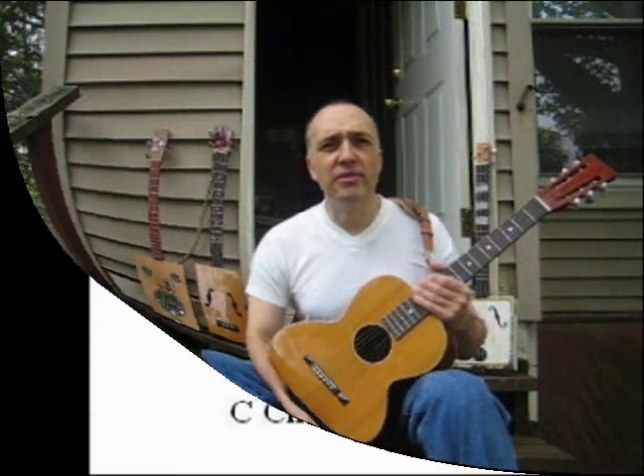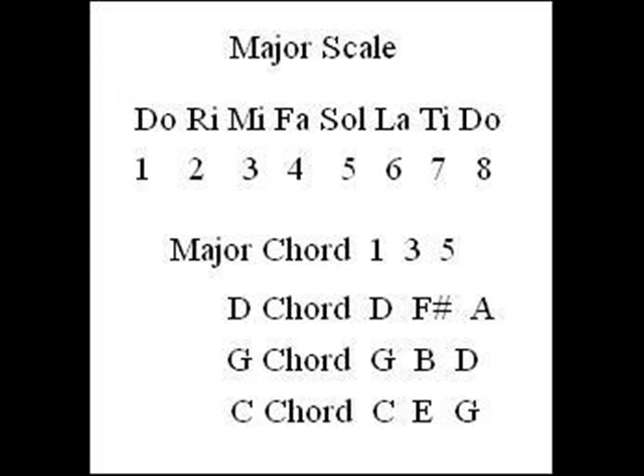So the first thing we have to understand is what is a chord and how does it relate to the major scale. Most people are familiar with the major scale. If you sing it, it sounds like this: Do, Re, Mi, Fa, Sol, La, Ti, Do.